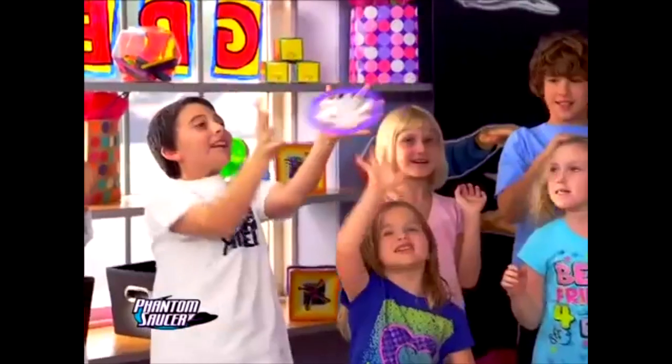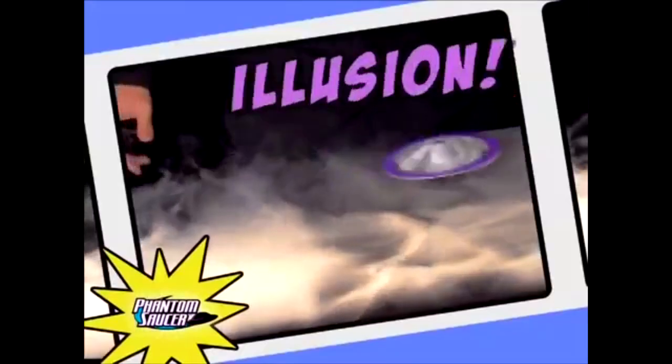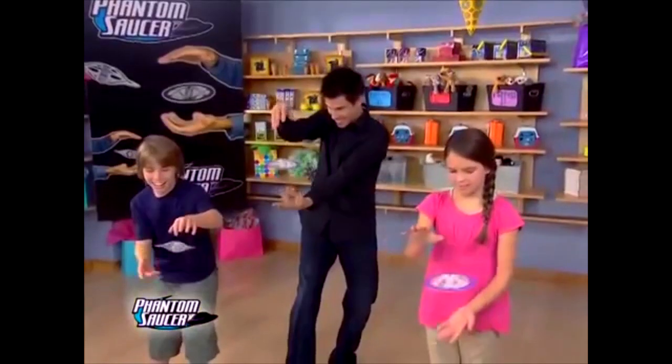More than just a toy! I love how the infomercial is basically saying: can't work out how to use it properly? Then just use it like a frisbee! Phantom Saucer's enchanted illusion is perfect for magicians of all ages!